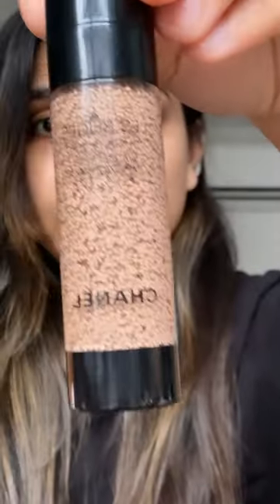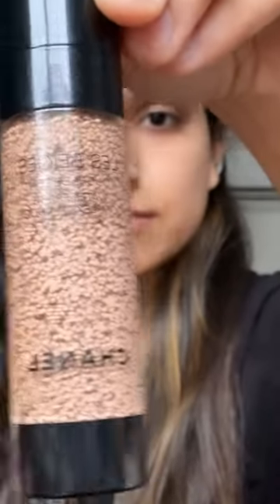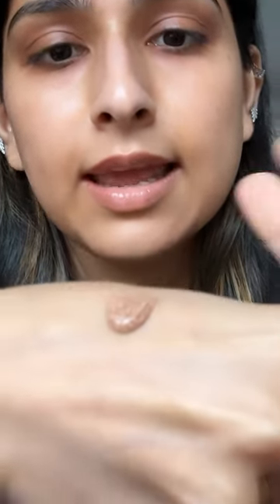So it comes in this form — if you can see, this is the form of this foundation slash tint. And it comes with this teeny tiny brush, which is kind of cute. So this is the form it comes in.